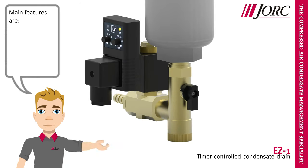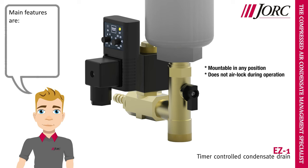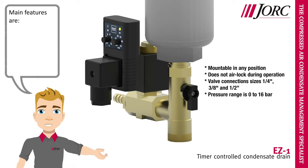Main features are: mountable in any position, does not airlock during operation, valve connection size is 1/4, 3/8 and 1/2 inch, pressure range is 0 to 16 bar, and voltage options range from 24 to 240 VAC or DC.